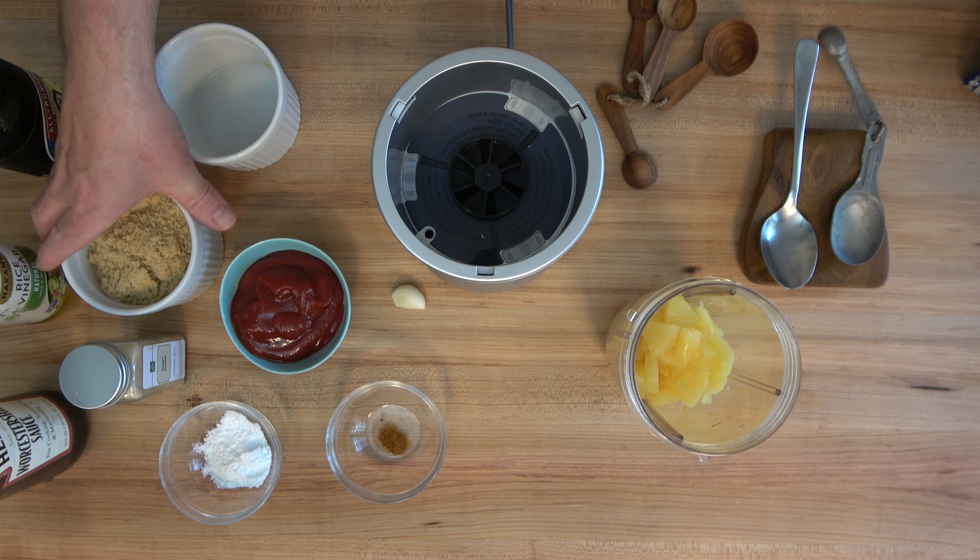Next, ketchup — or is it ketsup? Tomato, tomato. At any rate, half a cup or 125 grams. If you're not really into ketchup, you can always substitute with tomato sauce.